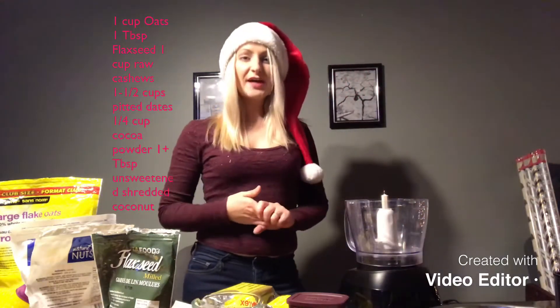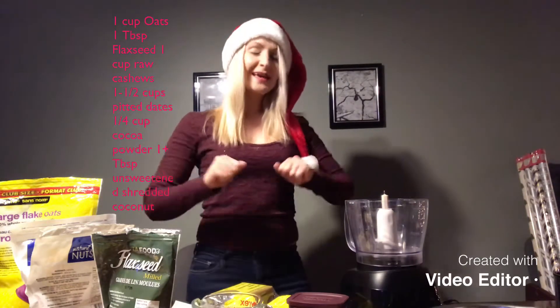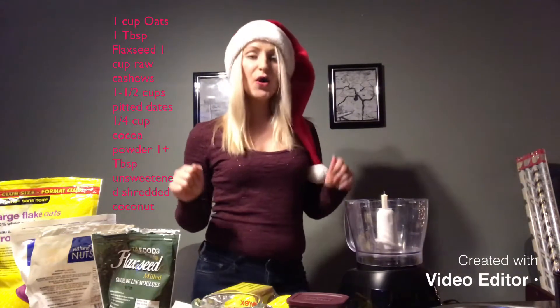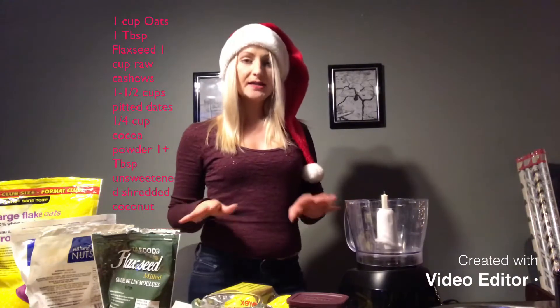Hey guys, welcome back to my channel! Today I'm going to spread some Christmas cheer and get you into the spirit of Christmas by sharing my favorite cocoa oatmeal balls. They are purely plant-based — everything in there is plant-based.